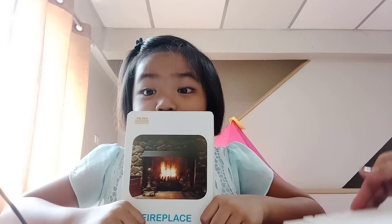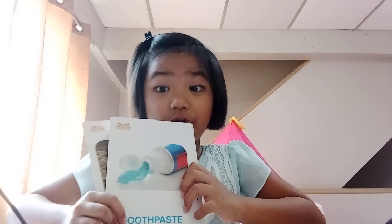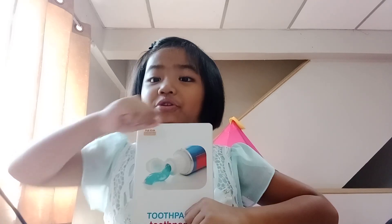The next one: toothpaste. Toothpaste is for brushing your teeth.